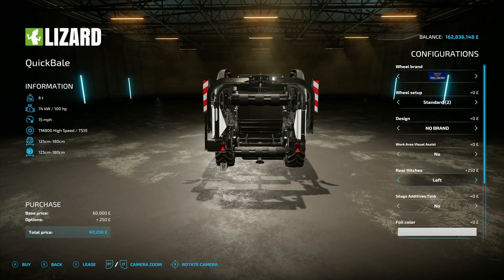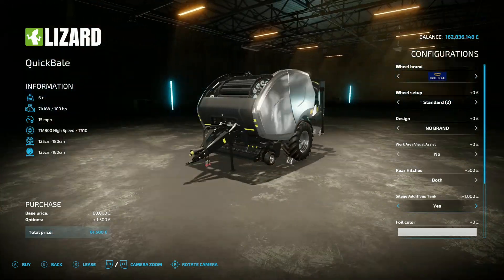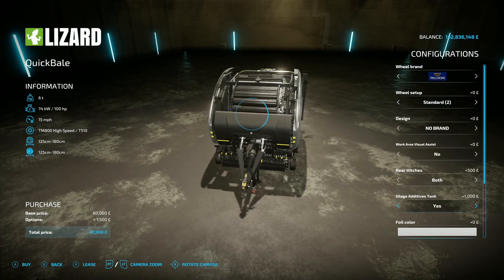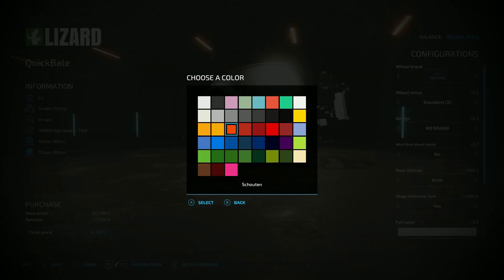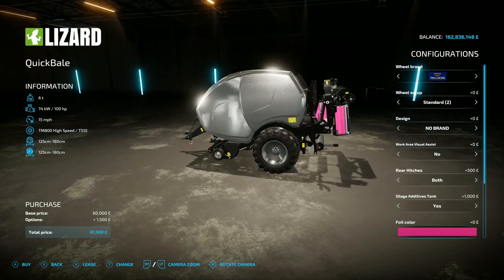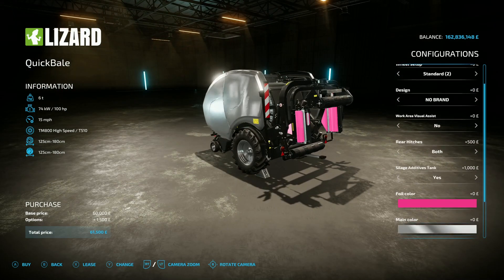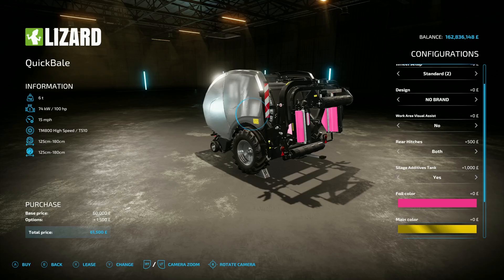I've gone with both hitches today because it just makes it so much more versatile. You also get the option of a silage additive tank, yes or no. Then you've got the option of foil colour - you can change it to any one of those. It's not just the usual four - look at that, you've got bright pink bales! Then you've got the main colour, whichever one you want.